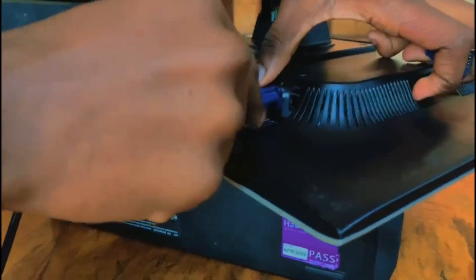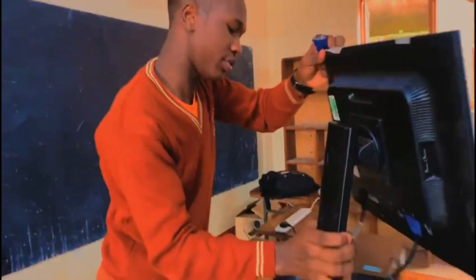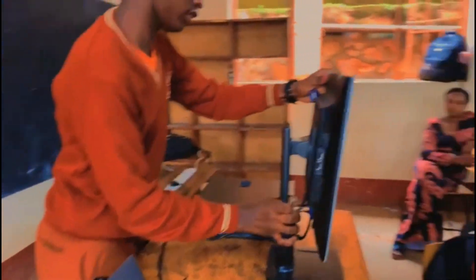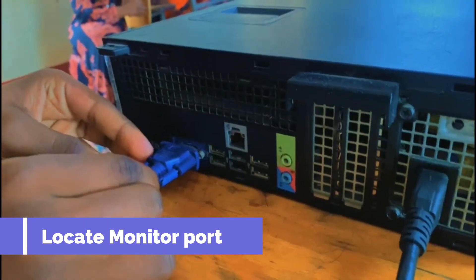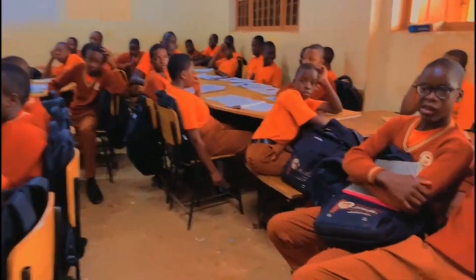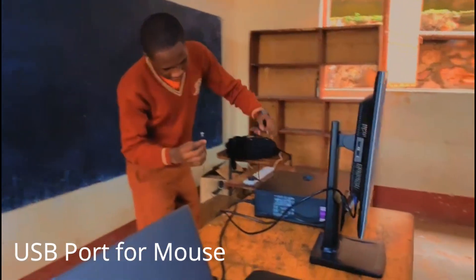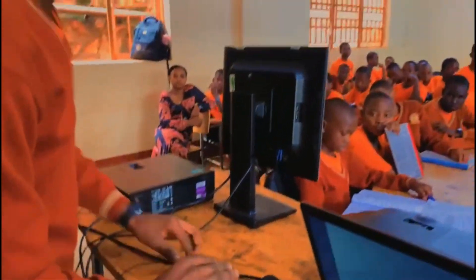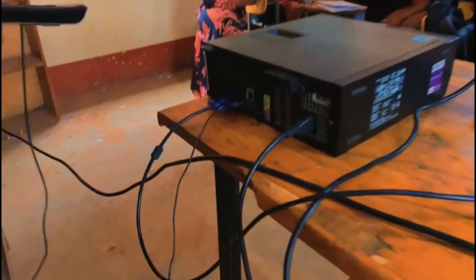So we can tighten them. Then put the other side of the VGA to the system unit. Then we get other components — like the mouse, and also the USB port, plug it in there. We also get the keyboard and plug it in using the USB port.